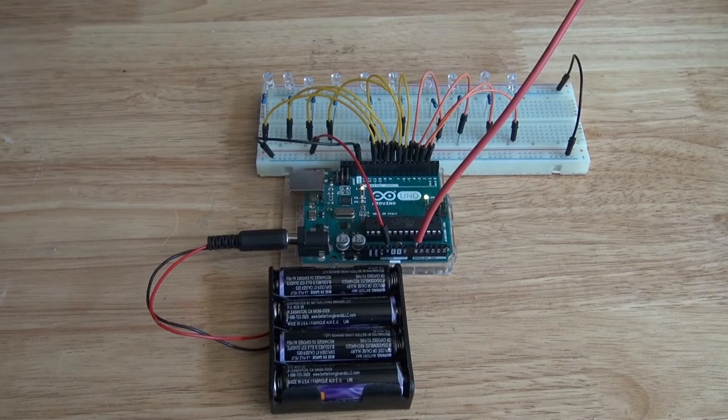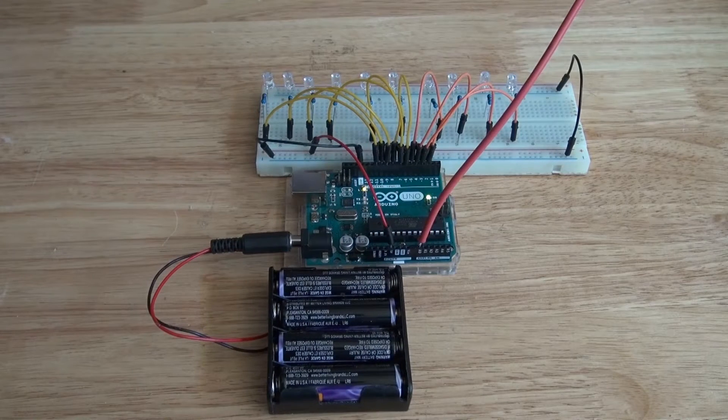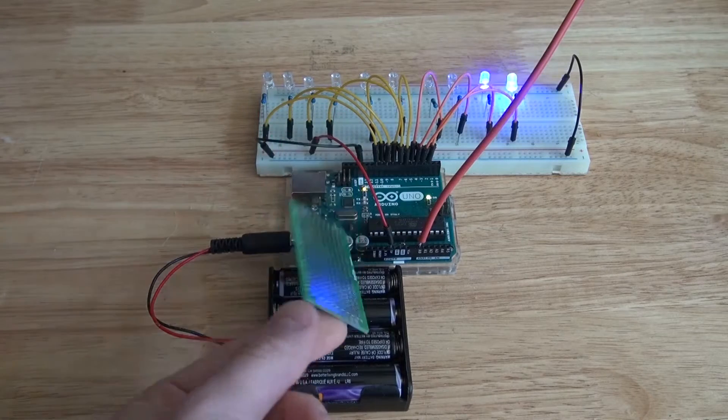In a previous video I showed you how to use the bar graph code in the Arduino to make an EMF meter. But now I want to put it on a perf board.